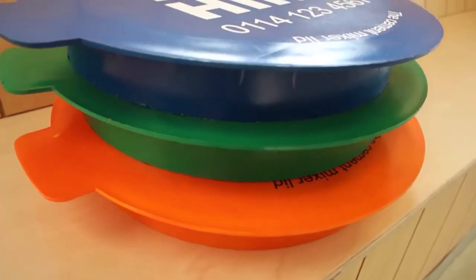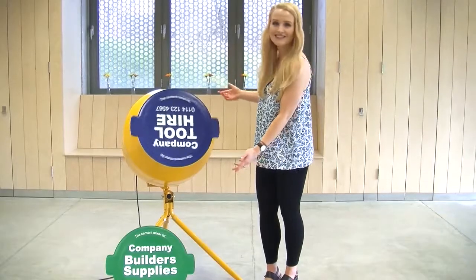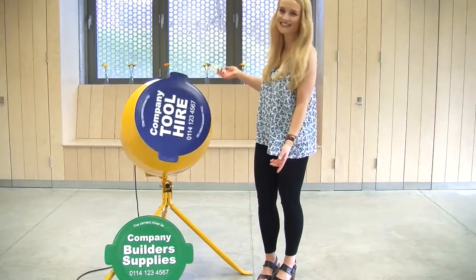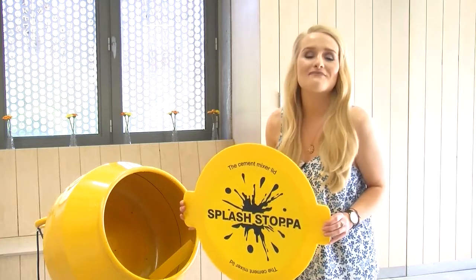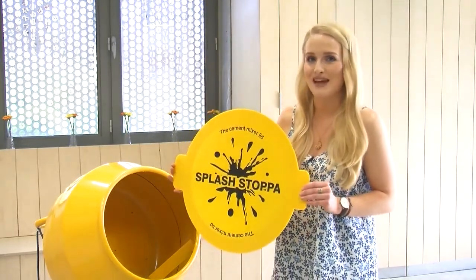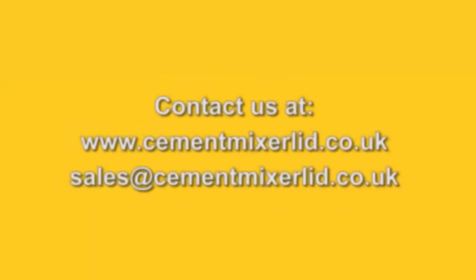The Cement Mixer Lid is also brandable in your company logo, name and colour, giving you more advertising capability on site or wherever you run your mixer. The Cement Mixer Lid, an affordable time saving product invented and made in the UK. Get yours today!